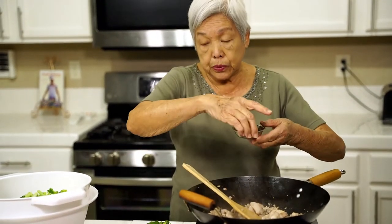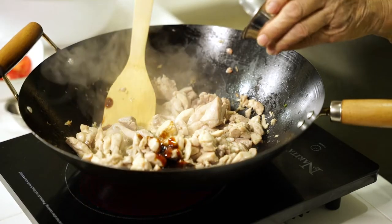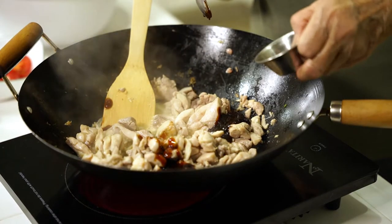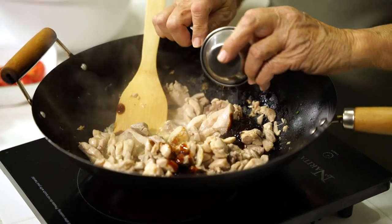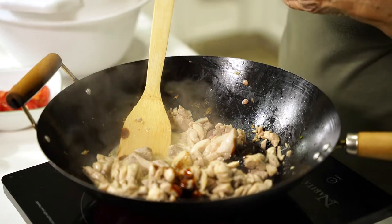I have two tablespoons of oyster sauce, one tablespoon of hoisin sauce, one teaspoon of sesame oil. And then we're going to mix it all up.